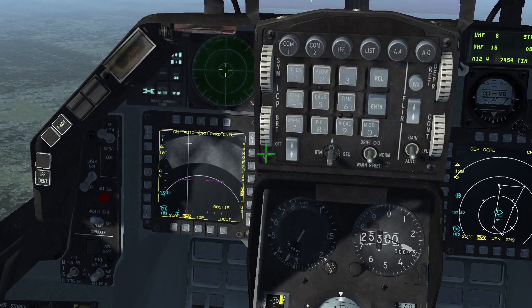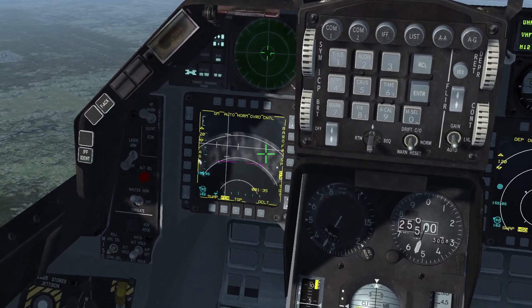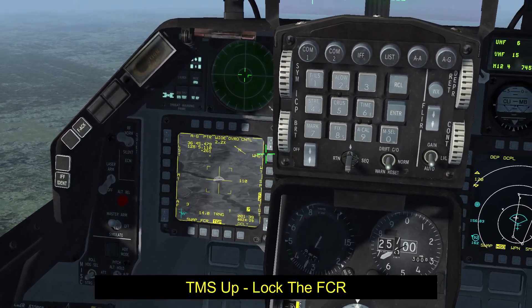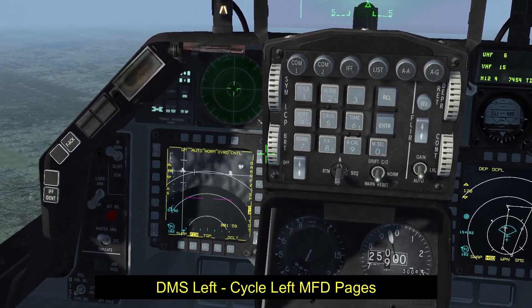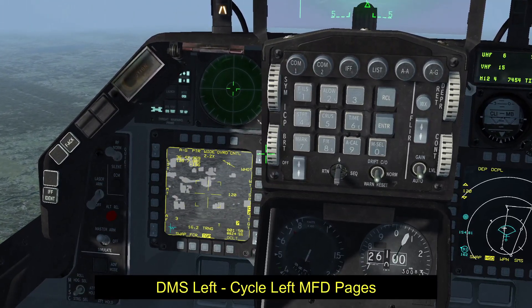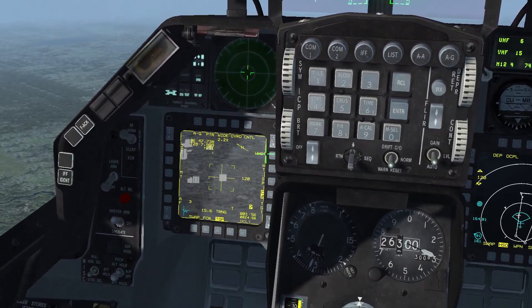If you didn't manage to boresight, make use of the ground mapping capability of your FCR. Search for a group of buildings in your flight path, lock them up with TMS up, then press DMS left to cycle between the FCR and the TGP and boresight as soon as possible.